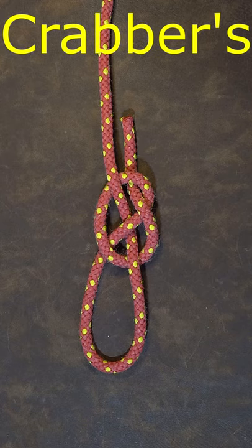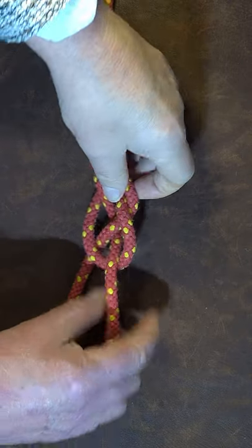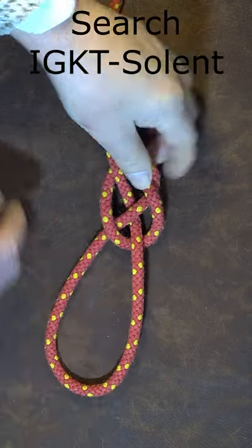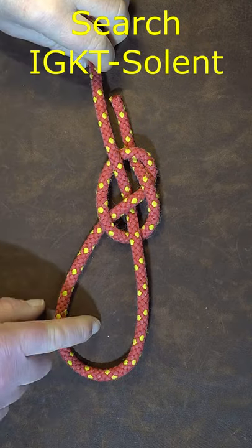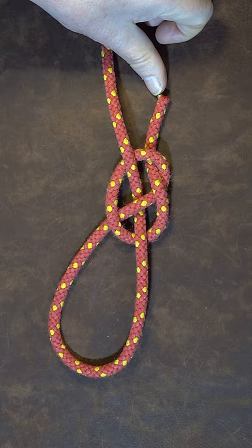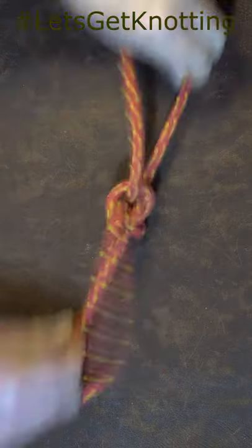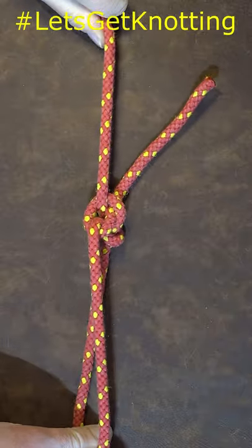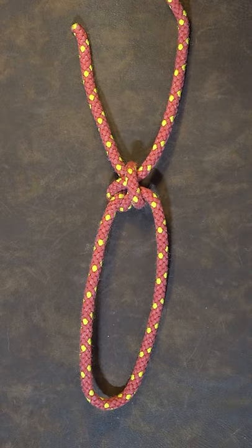The crabbers knot, or the crossed running knot. One advantage of this particular knot is that it's a slip knot, so we can actually adjust the size of the loop. However, if we want to turn it into a fixed loop knot, we pull that little end there and pull sharply on this one here, and it's now formed itself into a non-slipped loop knot.